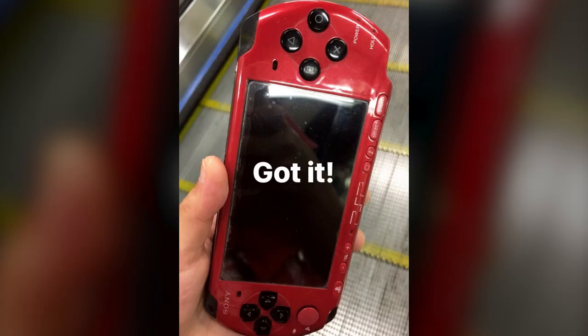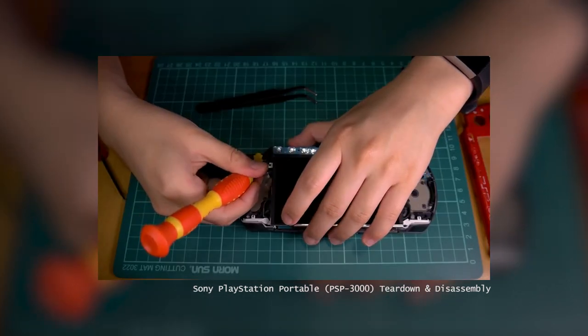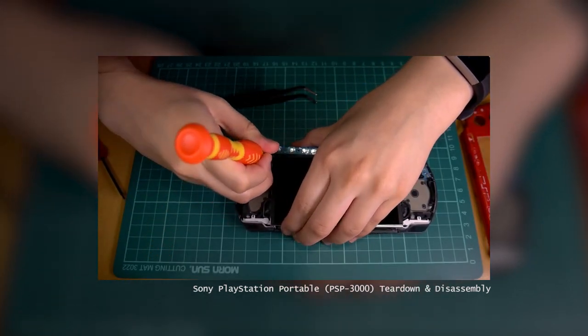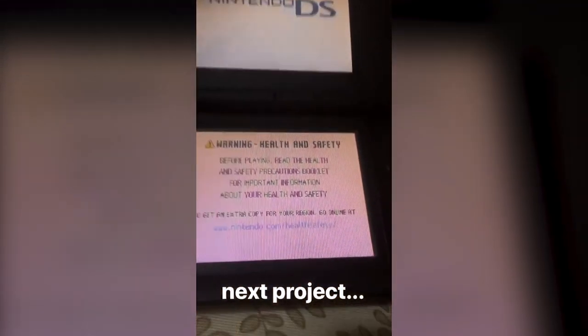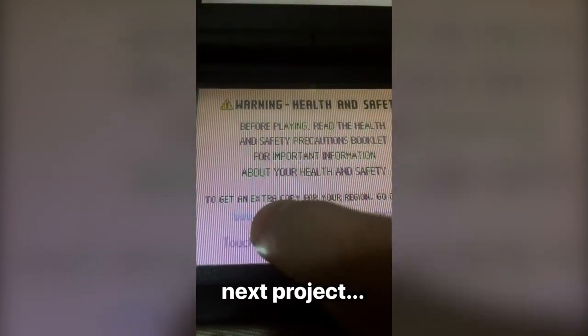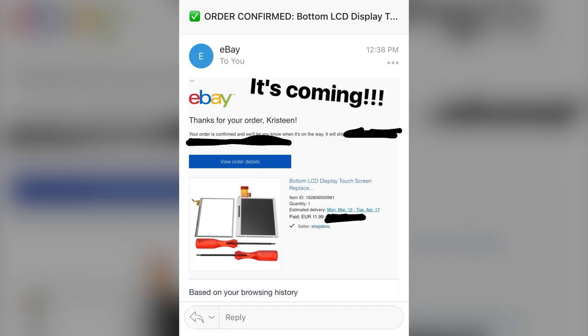I managed to get myself some broken hard drives and I did post one teardown video, though I didn't get to editing the second one. I also bought a kind of old PSP — the charging wasn't working anymore, so close enough to a broken PSP — and I did a teardown of that, which was posted.